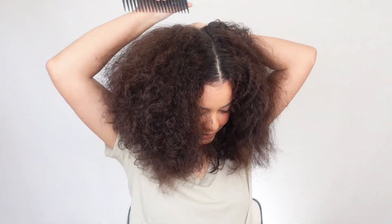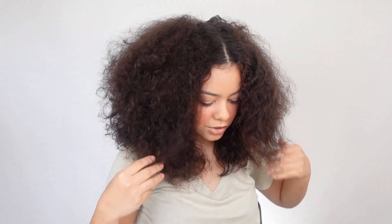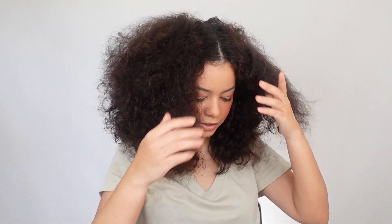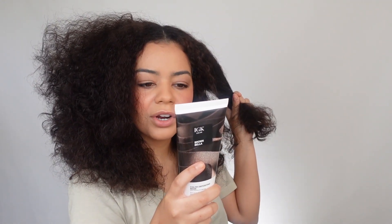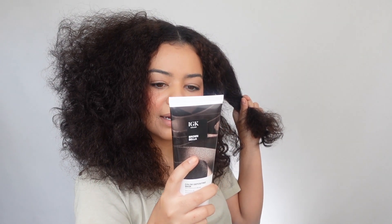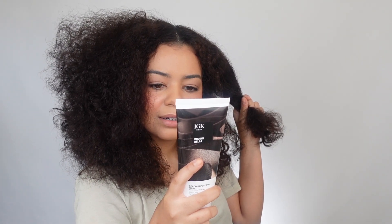I do have some medical gloves from my parents' house that I'll be using today. This color depositing mask is not designed to cover grays, so keep that in mind. The darker the hair, the more subtle the color depositing effect. I wonder how long this is going to last — after how many washes will you notice it starting to fade?